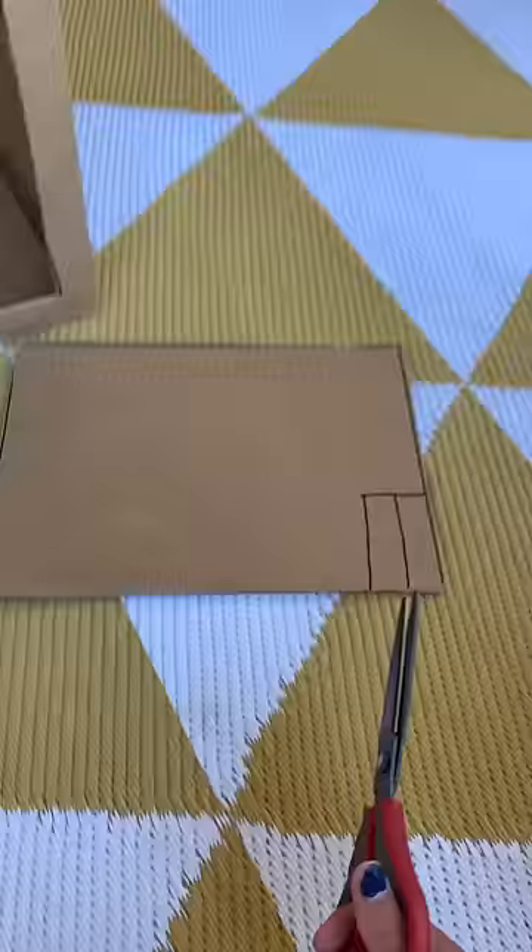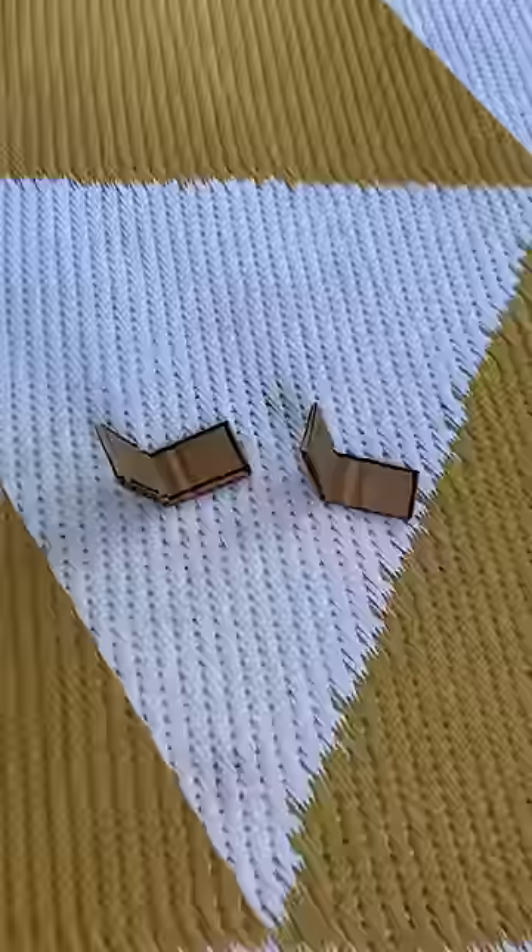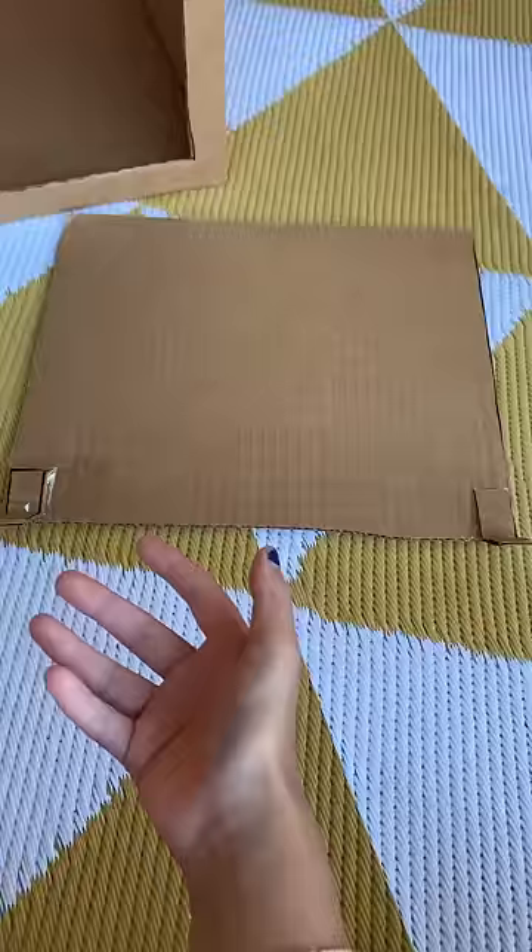Your shelf should fit inside your machine like this. From your excess cardboard, cut two brackets about one inch by 30 inches long. Then fold them in half. With glue or tape, attach each bracket to both ends of your shelf like this.